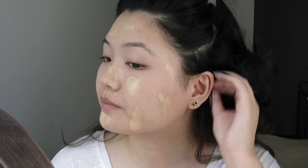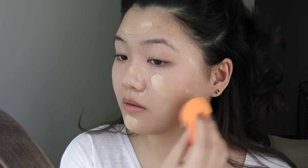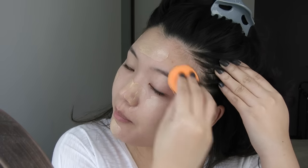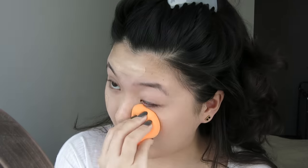And to blend — this is new to me — I am using the Real Techniques complexion sponge. I love this, guys. Like, I have a beauty blender, but I think this is way better actually. I'll talk about that later in a favorites video. So I'm just going to tap that out. I love this mixture because it gives pretty good coverage — probably like a light-medium — but still it looks really natural on the skin.